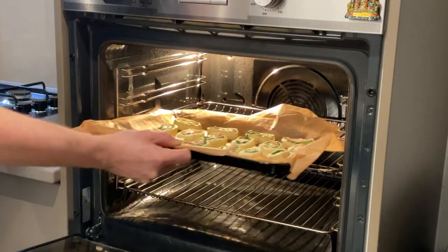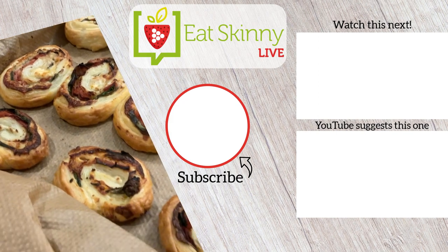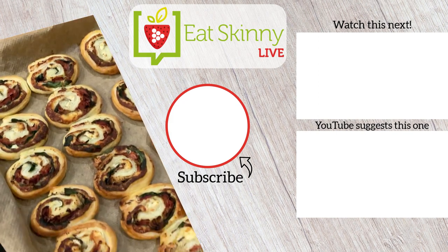These then go into the oven for around about 15 to 20 minutes, making sure they are golden brown. And there they are — cheese, ham and spinach pinwheels. If you enjoyed this video, check out my other slimming lunches playlist.